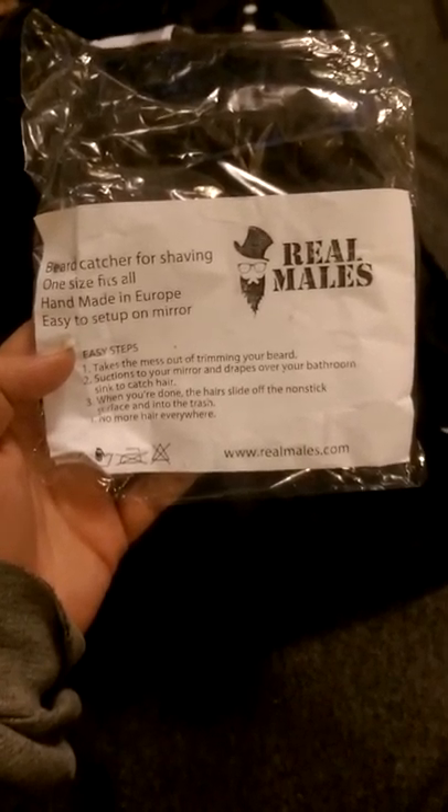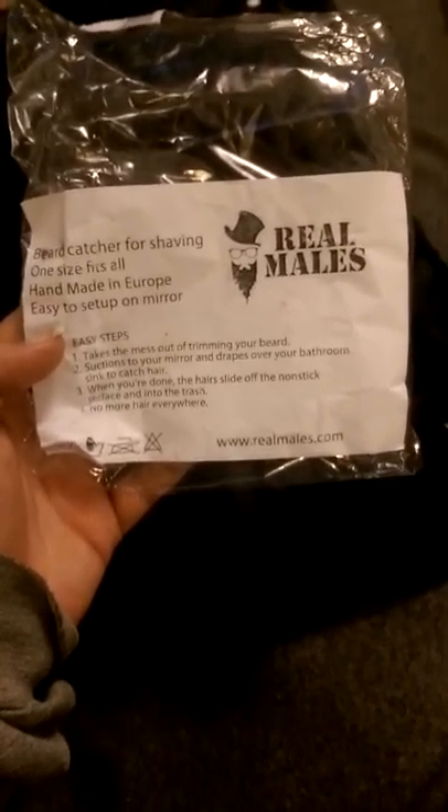Hey guys, this is Jess from Hong Kong Converting Reviews and this is the Real Males Beard Catcher for shaving.